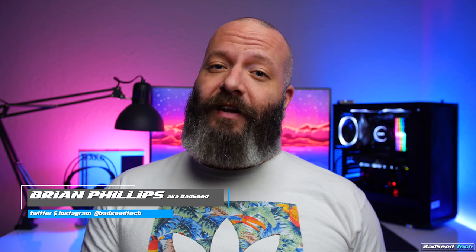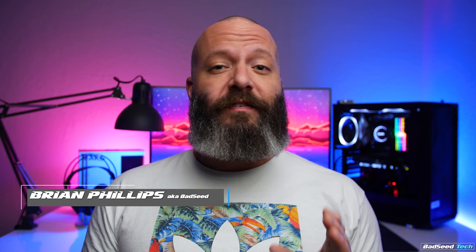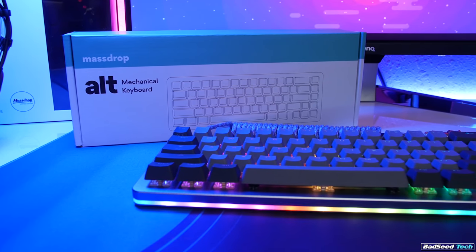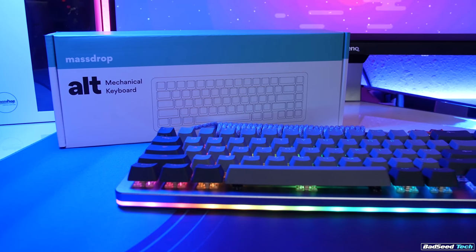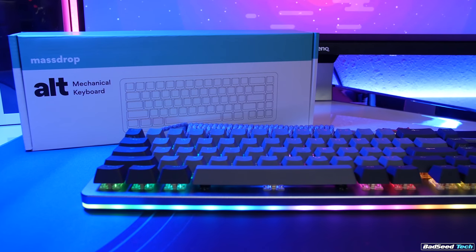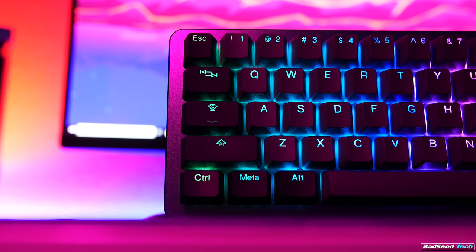I'm Brian P, you're watching Bad Seed Tech, and today we're taking a look at the Mass Drop ALT 65% modular keyboard. I know how it looks — two Massdrop videos back to back — but you guys have been all over me to review this keyboard and the drop is now active again for a few more days. I wanted to get this out in time in case you want to cop. For transparency, this was sent by Massdrop for review and I have an affiliate agreement with them, but this doesn't affect my review in any way.